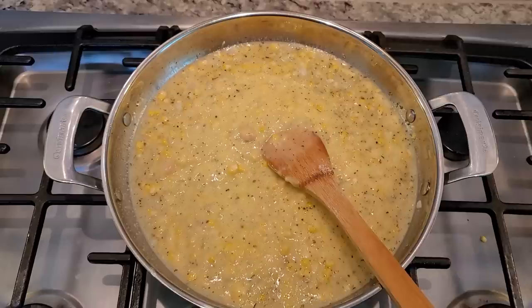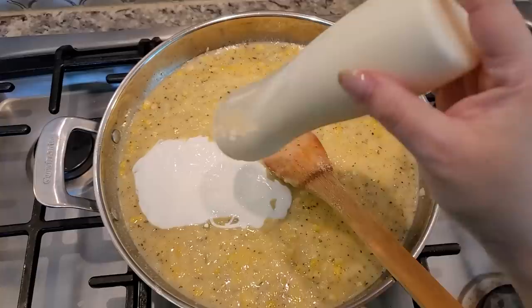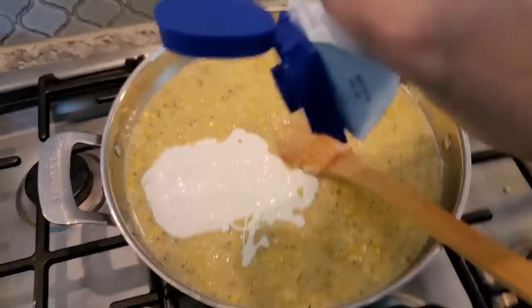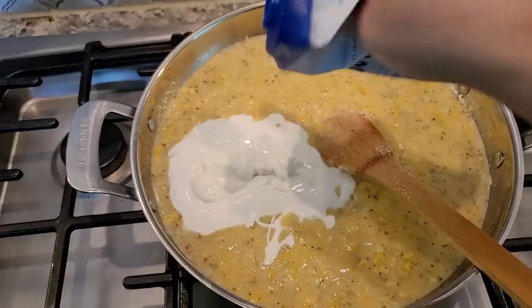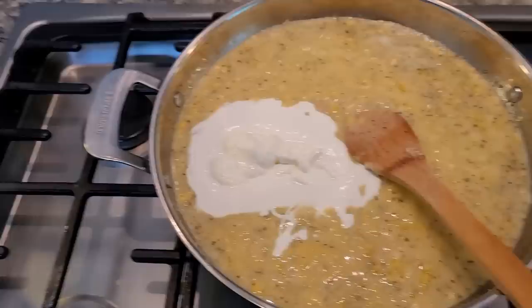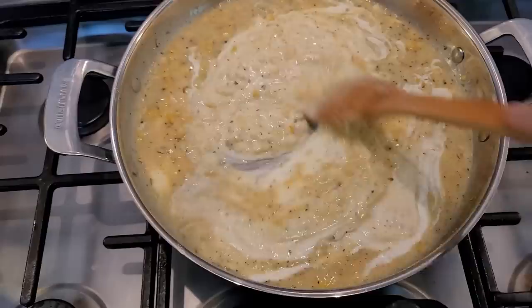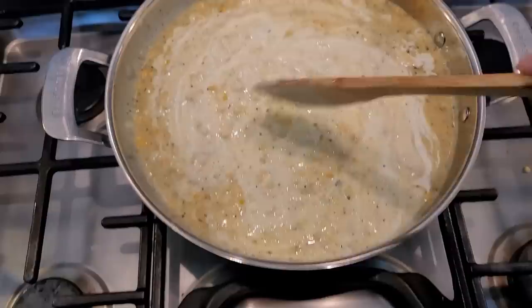Now I'm going to add that crema — this is Mexican table cream. You could use a little bit of heavy cream instead. I had about three quarters of a cup that went in. Just using what I've got. I'm also going to add a little bit of sour cream. In all, about a cup of heavy cream or a cup of sour cream works — I was just using what I've got. Give this a mix, and be sure to taste things before you bake for seasoning and adjust to your preference.